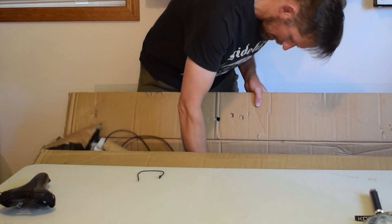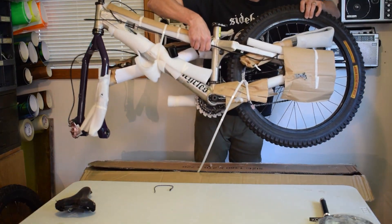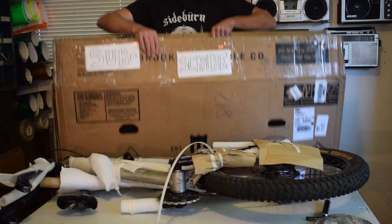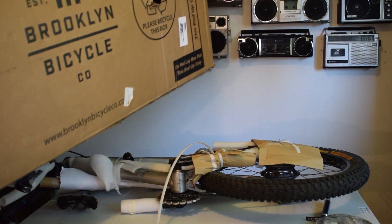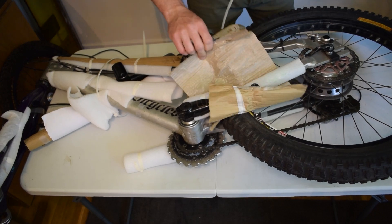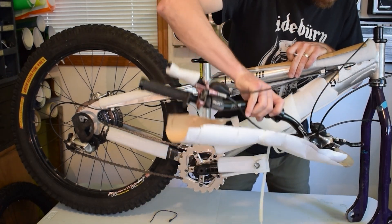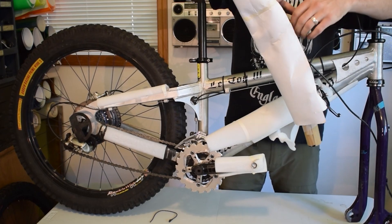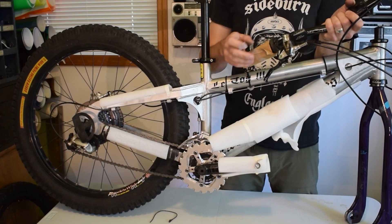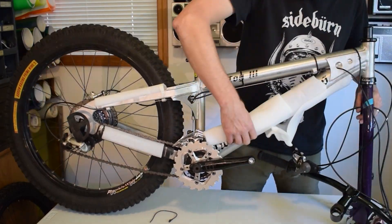Everything else is bundled together, so let's just pull it all out as one. Look at that — what a beast of a bike. Look at these tires. This is absurd. Little hints of three-piece cranks. We've got an aluminum frame and a couple of Hope levers, Thompson stem, and some Intense Racing grips — that's classic.